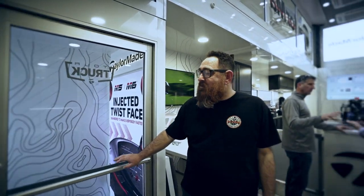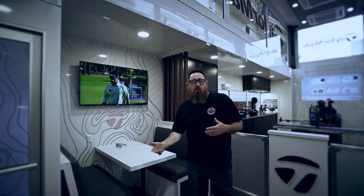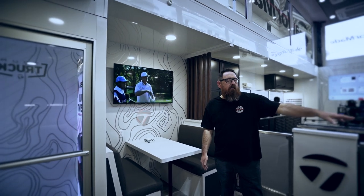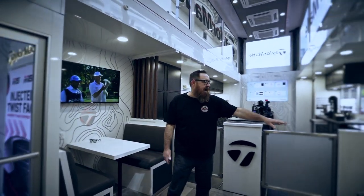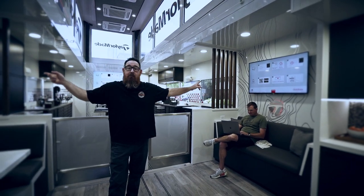Now we are inside the new trailer and what we have here is our waiting area and our work area. As you can see we have our dinette set where we're going to be able to have lunch, talk to players one-on-one. If someone wants to come in and use the computer, he's going to be able to sit down on this couch right here, hang out, watch some TV. We have TVs on both sides so you can watch them from either direction.